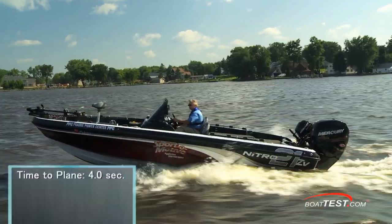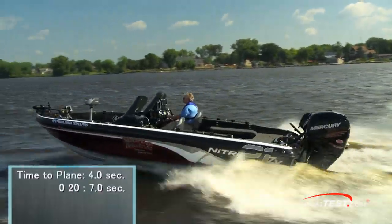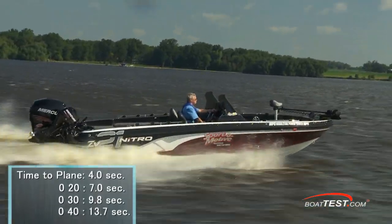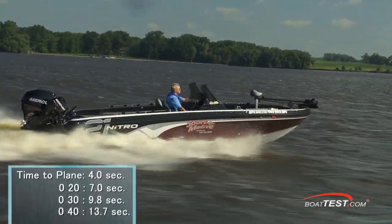We had a time to plane of only 4 seconds and reached 20 miles per hour in 7 seconds, 30 in 9.8 seconds, and continued accelerating through 40 miles per hour in 13.7 seconds.